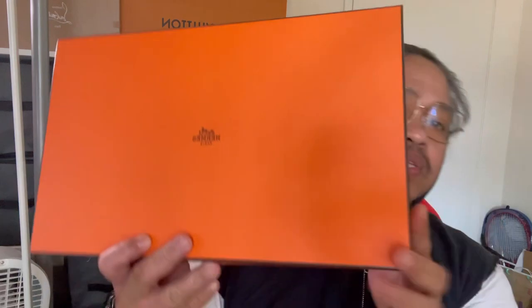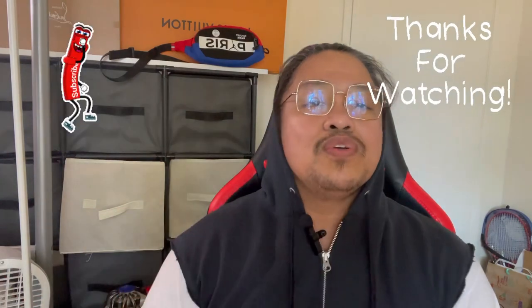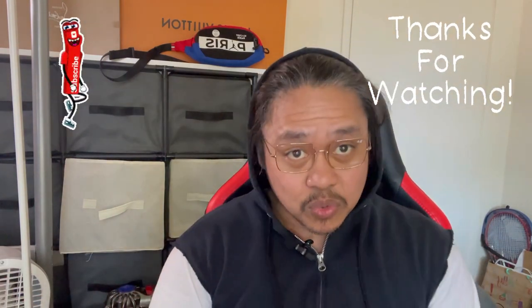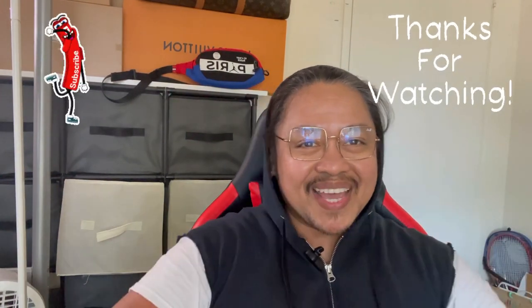It comes with all of this — there's no dust bag, which I'm not sure why. So here you go: that's the box and everything that comes with it. Anyway, that's going to be my video for today. Thank you guys for watching. If you're new to my channel, don't forget to subscribe. This is Alfie — you guys have a good weekend, bye!